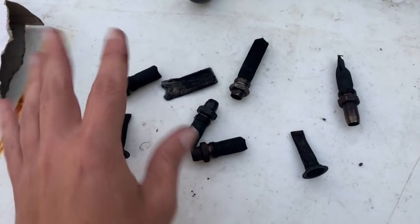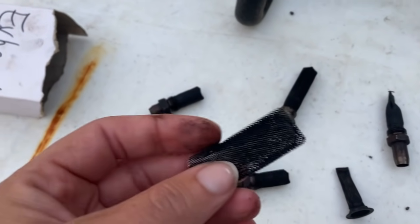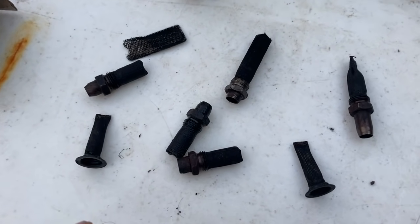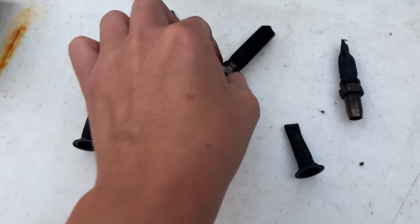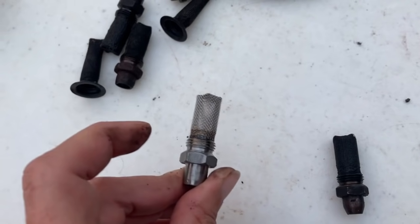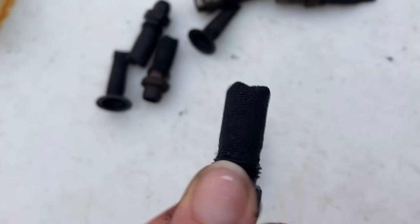These are ones that I've saved out of customers' machines so I could show them when they came back what happened. Some mufflers on the FS 55 or FS 90 have just a regular screen instead of one of these round ones, and as you can see that one was real clogged up too. Now just so you have an idea of what a new exhaust screen looks like versus an old one that's completely clogged up — there's not even one hole where anything can come through. That is a crazy difference.